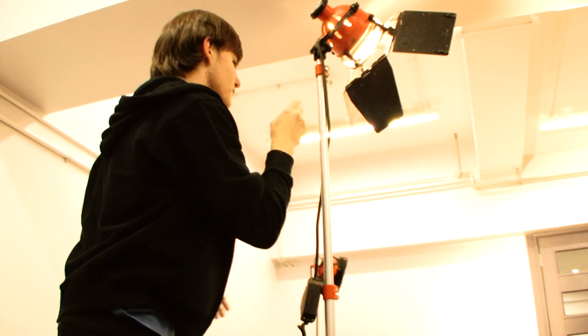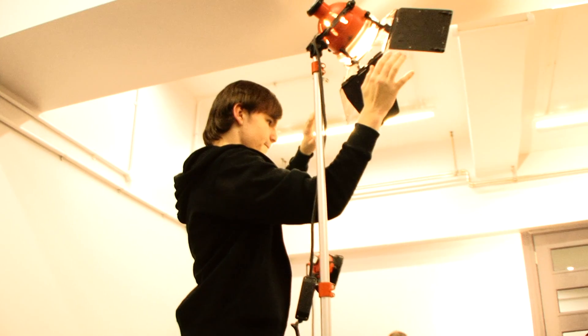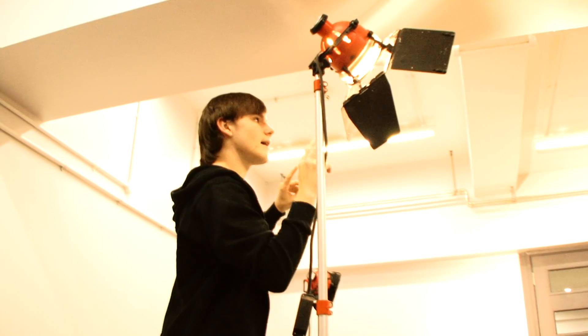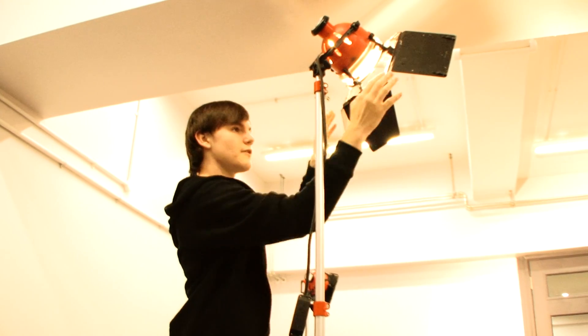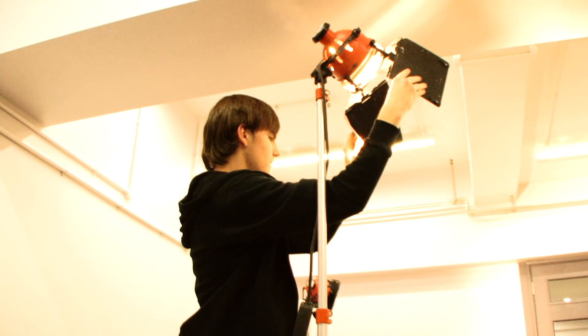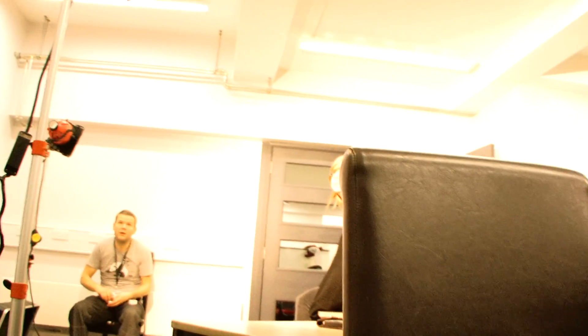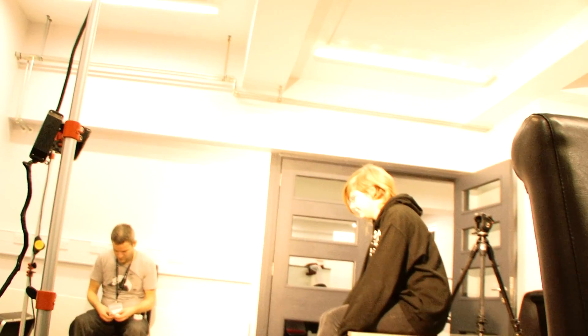These are barn doors — they stop the light from escaping out the sides. You can pull them forward to close the light in or open them to spread it out more. That makes it a lot easier when you want to create a specific atmosphere.